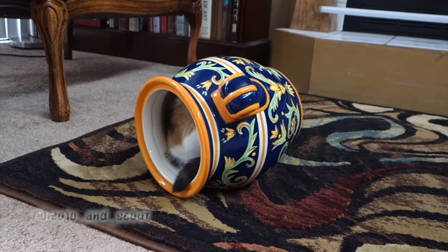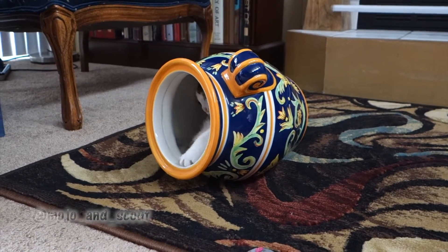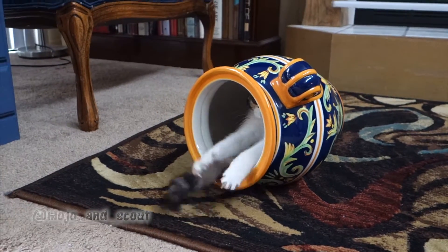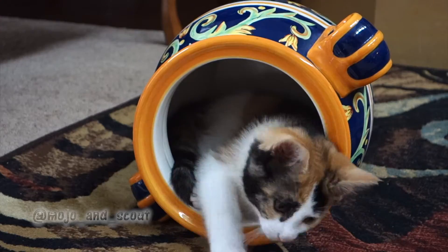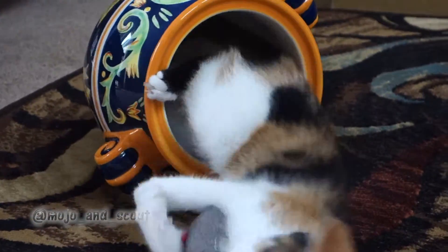I'm going to make some of the ingredients. I'll put a little in the pot, and add some of the ingredients to this bowl and the pot as well.